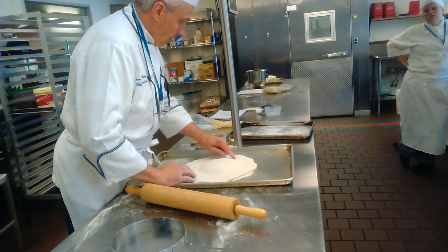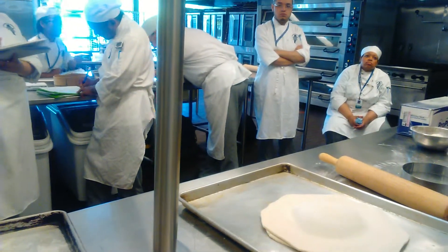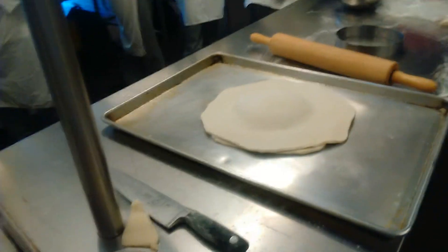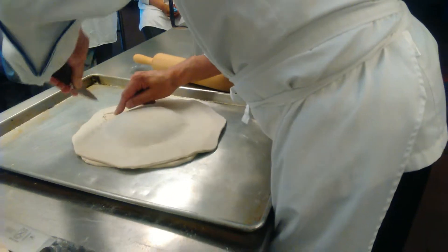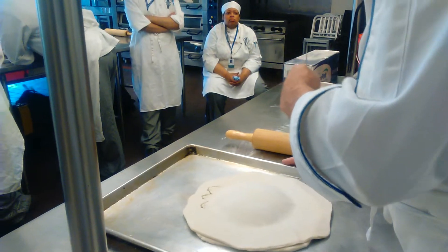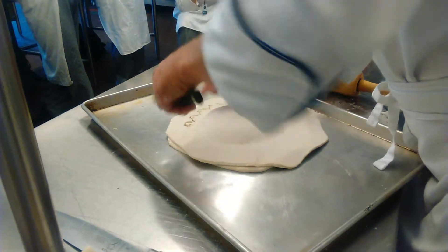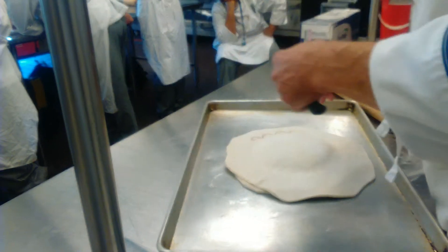Let's see — egg wash on the side, egg wash inside. Like this. This is important: egg wash on the side, because if not, the top layer is going to rise up and get away. Working now — you use your finger like this, or you can use a tool, but basically the best way is like this.